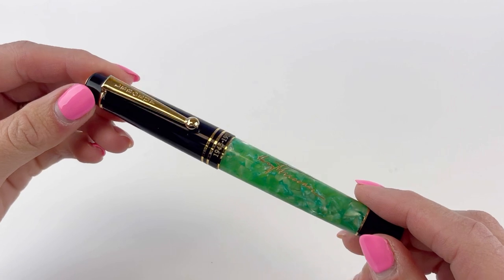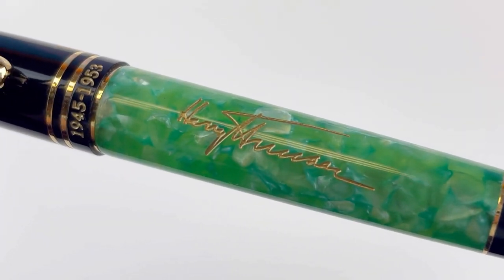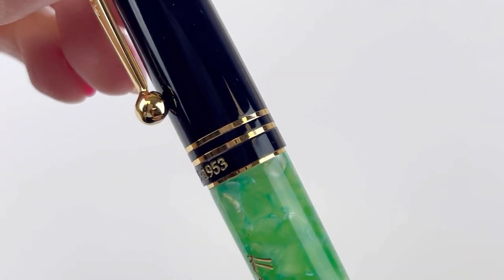The resin on this pen is a really great green color. They chose this special exclusive acrylic called Key West Marble Green on purpose for Harry Truman to represent his connection to Key West, Florida. He had a summer home there called the Little White House.